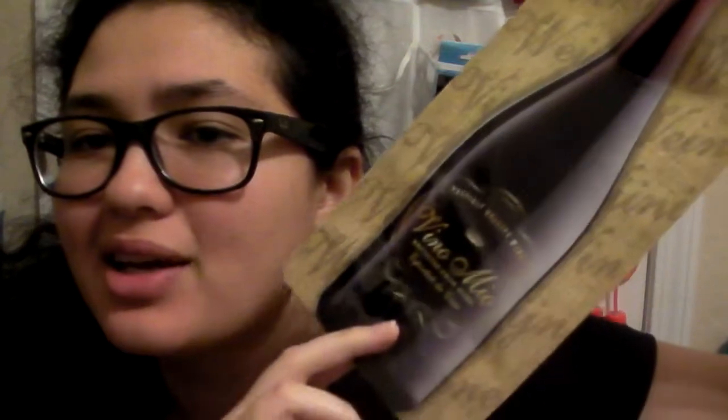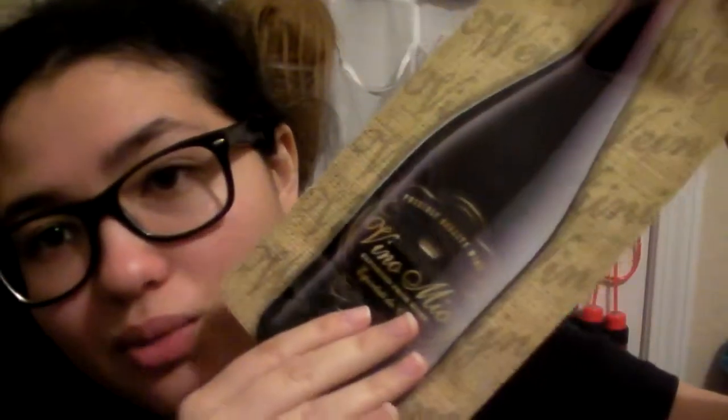Hey guys, I'm here with a review of the Vino Mio Foldable Wine Bottle. It's a cool way to bring your wine portable with you. It's supposed to hold 750 ml worth of wine. It comes in a two-pack. I have the other one in my fridge right now because I'm using it — one looks like red wine, and the one in the fridge is filled with my white wine.